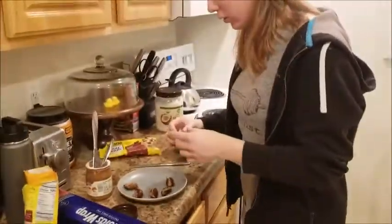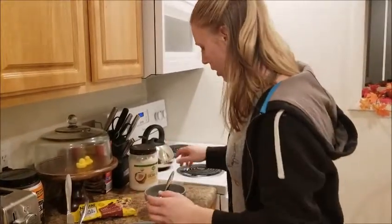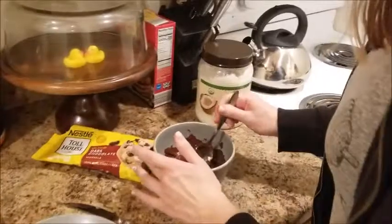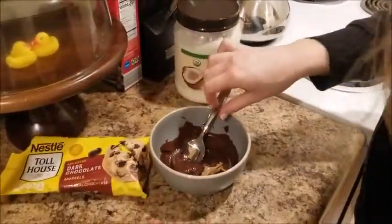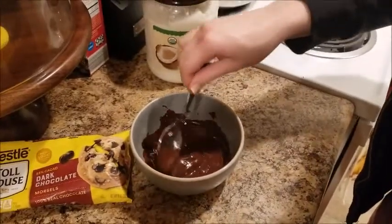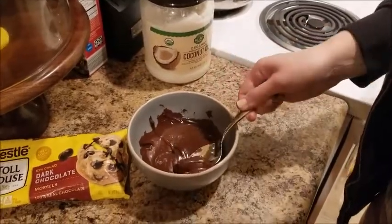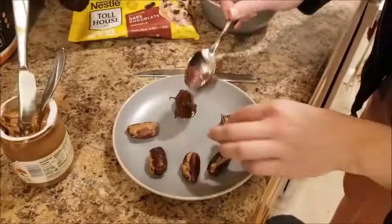After you've put all your almond butter in your dates, you're going to come back over to the chocolate. Stir it around, make sure it's still warm and moving. Then just place the date in there and cover it with chocolate. Scoop it back up and put it back on the plate. We're gonna do this for each one.